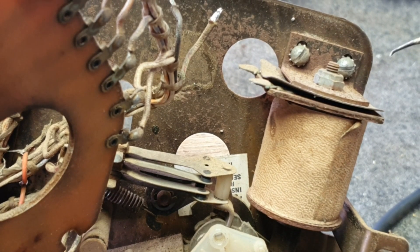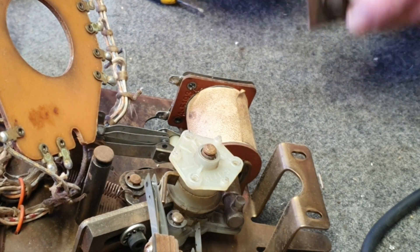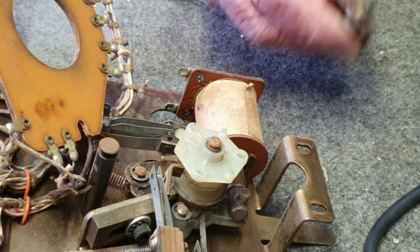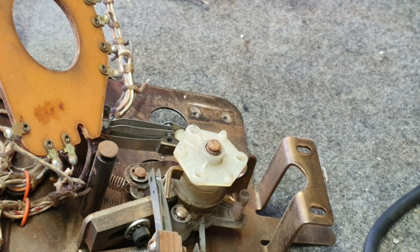Loosen the two screws on the coil stop bracket — there are no nuts on those, the screws just come off. The coil stop comes out. There's a bit of insulation paper on the back that also comes off, and now we can just lift the coil off.